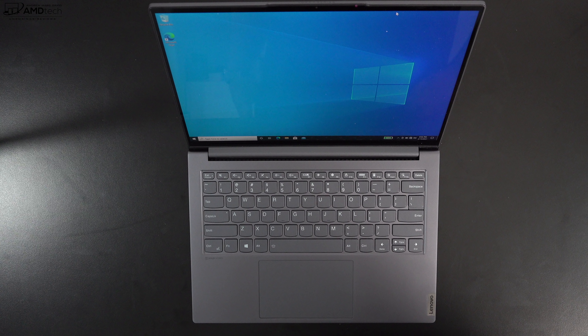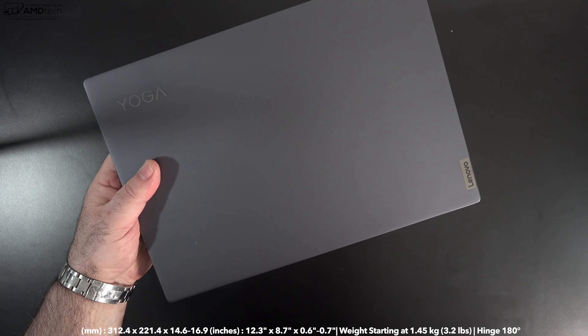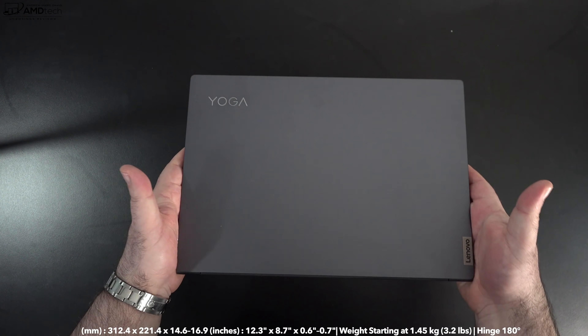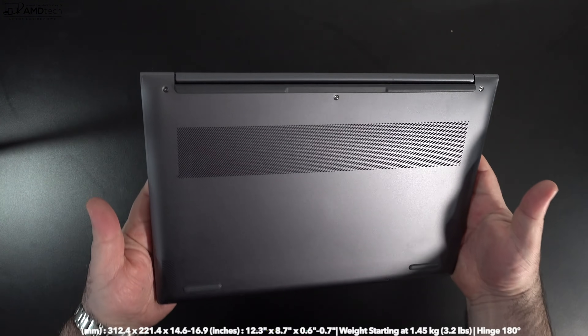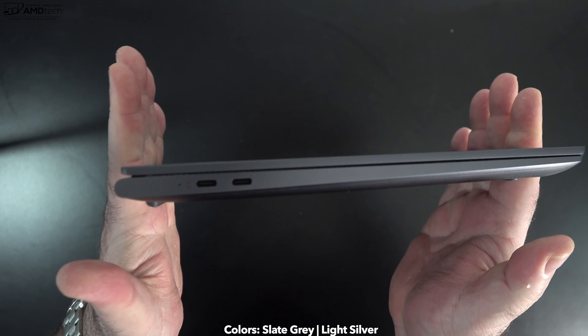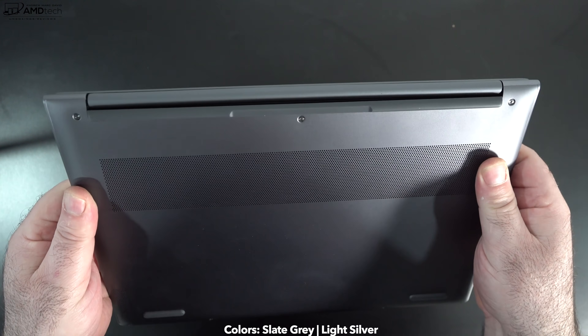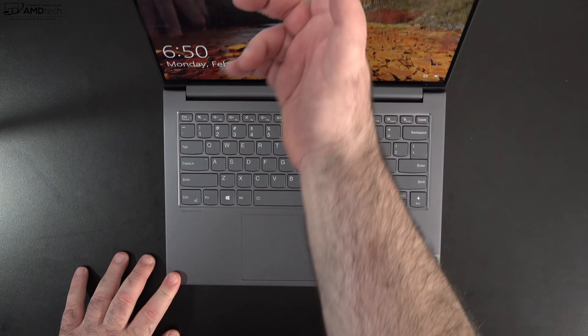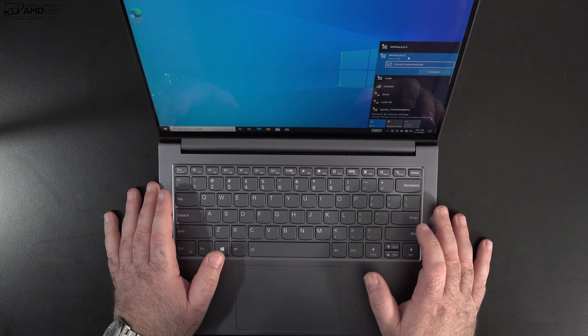This is a really nice all-metal design coming in at 3.2 pounds or 1.45 kilograms — definitely portable, thin and light. It comes in a slate gray color or light silver; I have the slate gray. You can't quite open the lid with one finger, but the hinge is very sturdy and strong and should hold up over time.